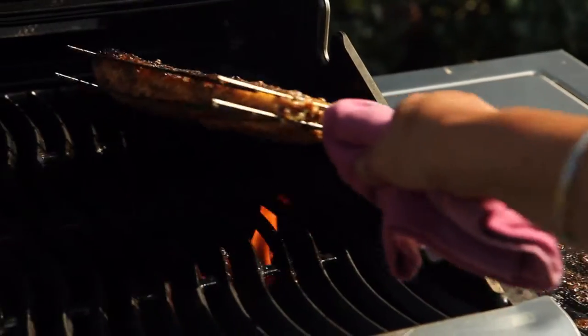In fact it's something I often do in the winter — just nip outside, fire it up, it's hot in seconds, cook something quick and then go back in the warm to eat it.